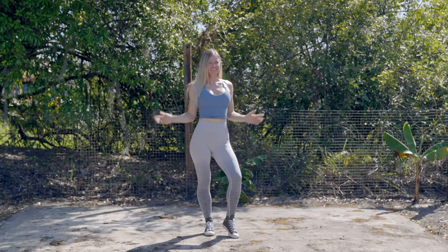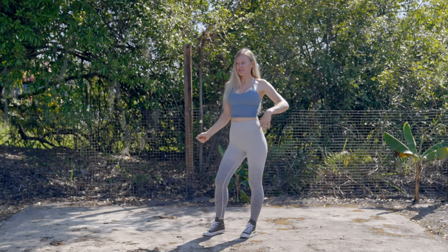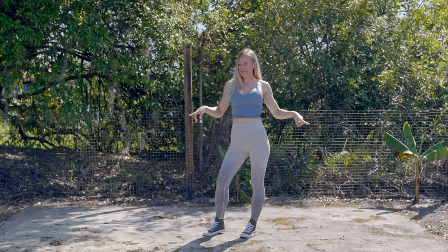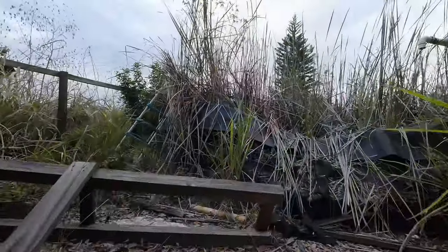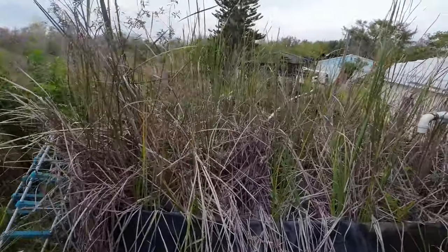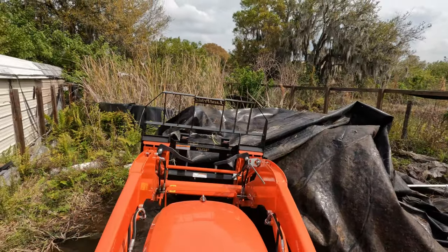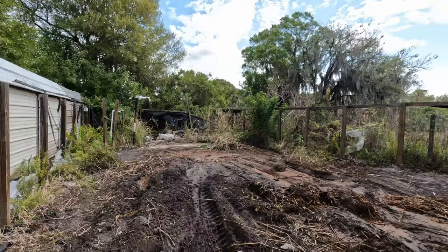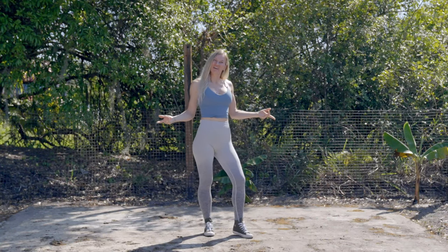Hello friends and welcome back to my channel. Today it's a beautiful day at the farm and I'm ready for another project. I'm not sure if you remember this area here, but let me give you a quick flashback. This is exactly this area and as you can see, once I cleared everything I found that there's a cement pad underneath, so I'm going to use that.